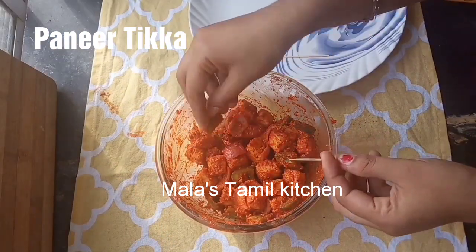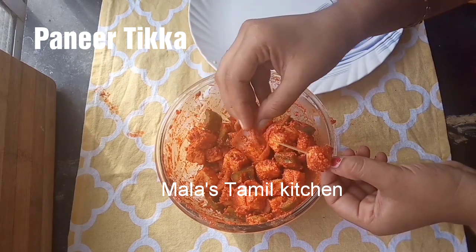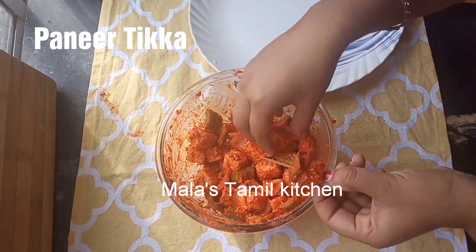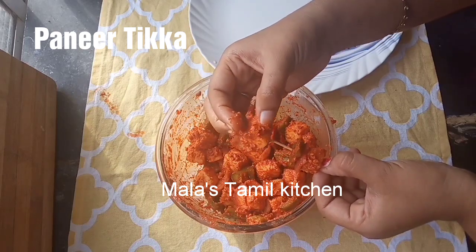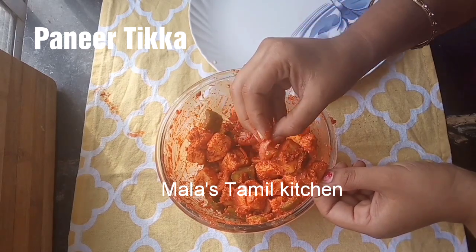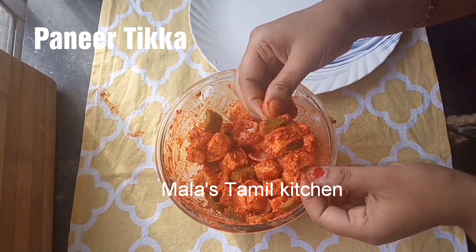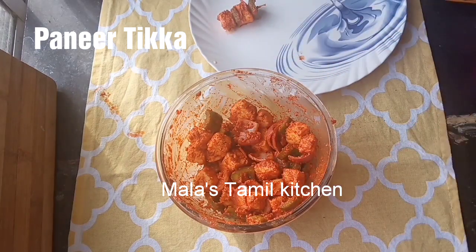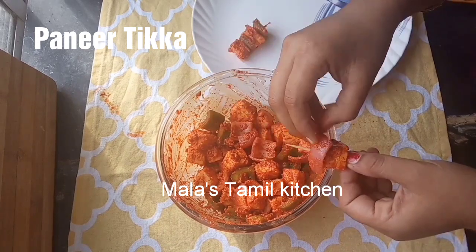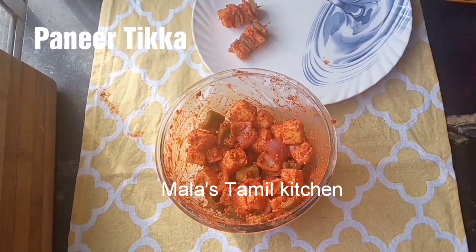Now we can assemble the paneer onto the toothpick skewers. Add 1 paneer, 1 onion, 1 capsicum. I will arrange this pattern. If you put the paneer in pieces, you can add 1 paneer, 1 onion, 1 capsicum. I will add 2 paneer pieces per toothpick, followed by 2 onions and 2 capsicum. I will assemble the paneer skewers.